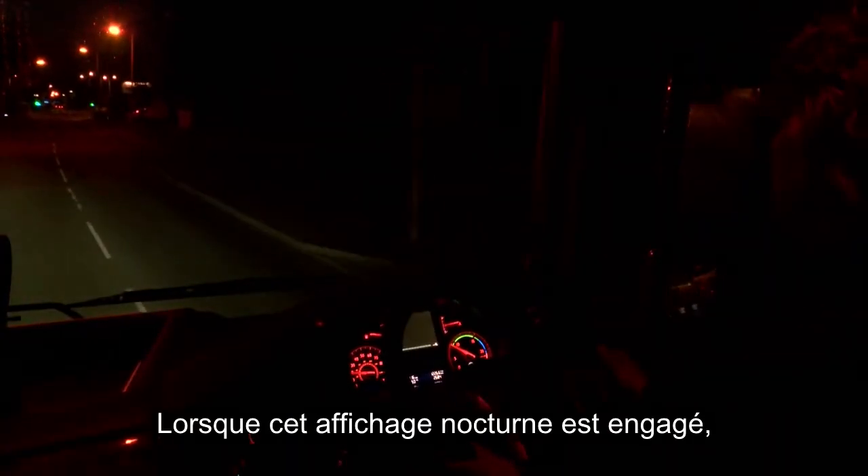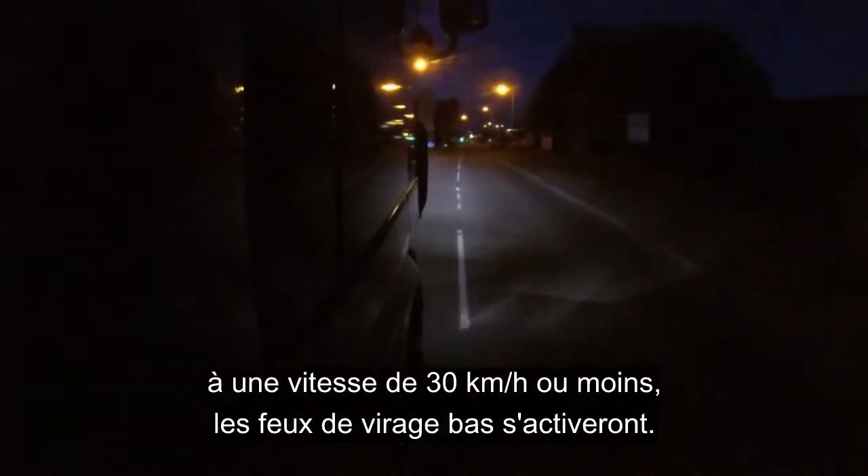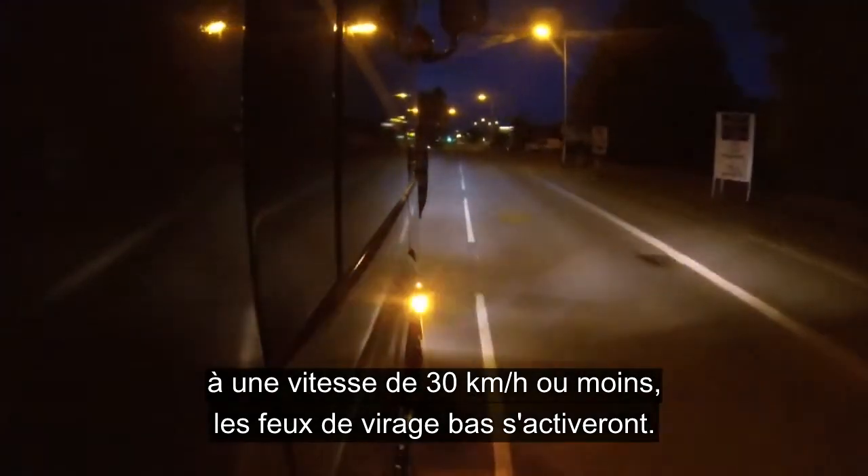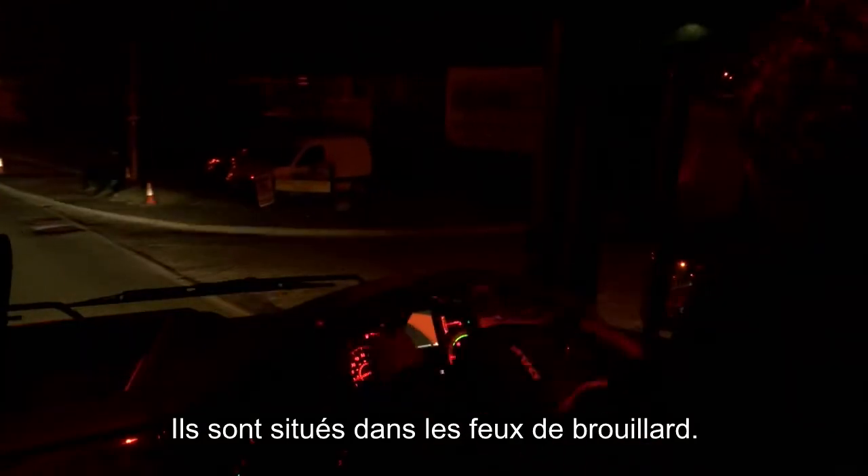Low-level cornering lights — when this is on and at speeds of 19 miles an hour or less, when turning, these will come on and they are situated in the fog light.